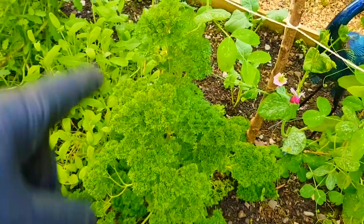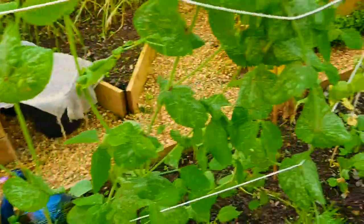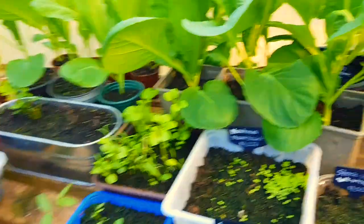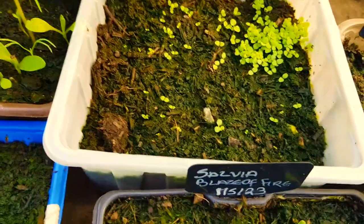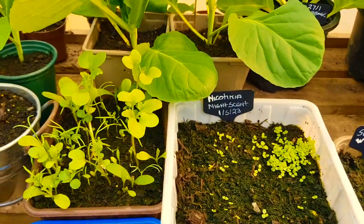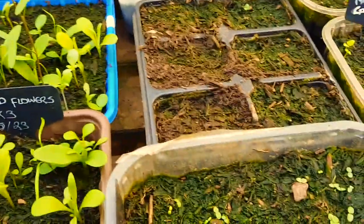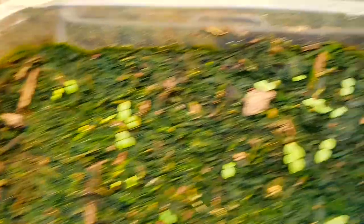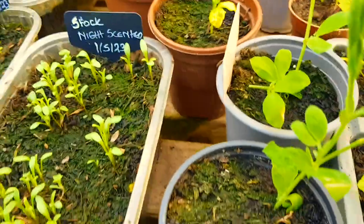I'm going to let this parsley go to seed - I've got to sow some more parsley, I must remember to do that. Under here are the rocket - look, they're growing. Everything's fine on the table. I bought these yesterday - oh look at the nicotiana, it looks like I sprinkled them all in one place. That's going to be great fun to separate! The salvias aren't growing - oh look, there's one. The violas have started. Nemesia - I don't know if that's how you pronounce it - are growing.